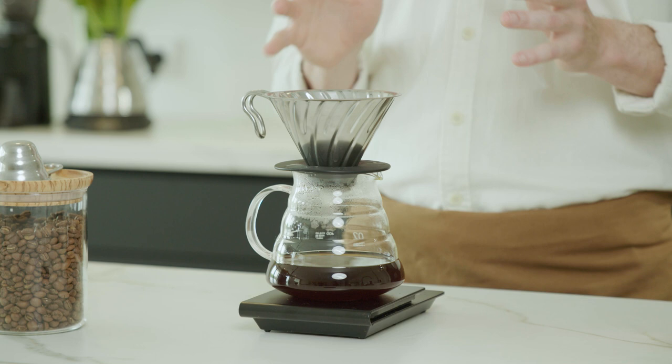Especially give the Hario Metal V60 a go. By far this was the best brewer for clarity and brightness out of all the other drippers I tried. I encourage you to play around with the five pour method and please let me know what your results are — I look forward to hearing from you.